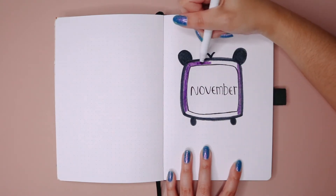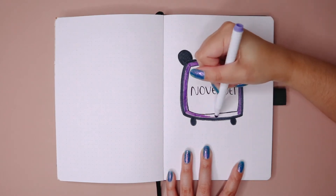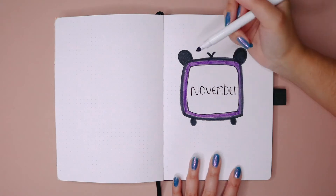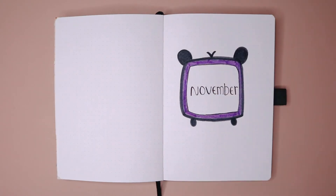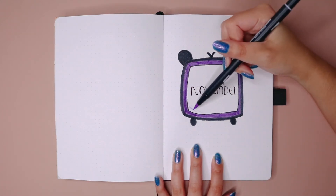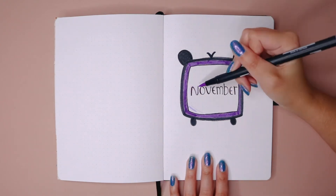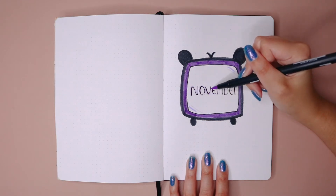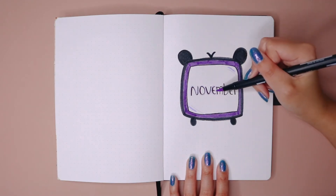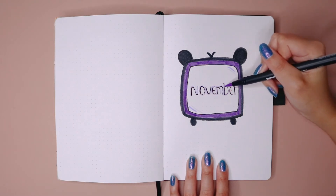Looking back at this video, I feel like I could have used a different marker for this section. I always end up grabbing my Crayola Super Tips because I just always grab them first, and then I end up not liking how they look. So then I decided to use something else instead. You're going to see a little later on that I end up coloring way more than what you see right now.